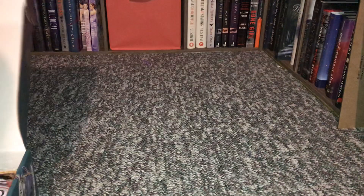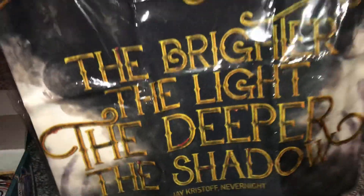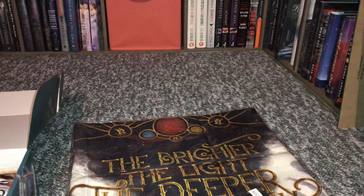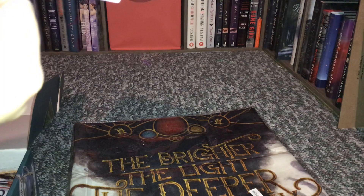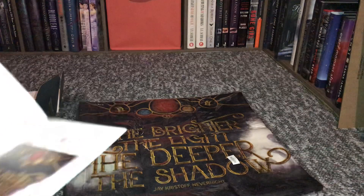The next item is this right here. It says 'The brighter the light, the deeper the shadow' on both sides. According to the spoiler card, this beautiful pillowcase is designed by Blanca, to rest your head and catch a few hours of sleep. So this is a pillowcase cover.